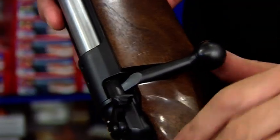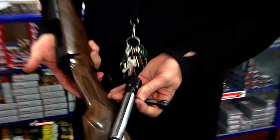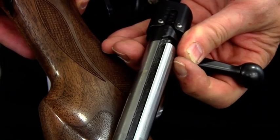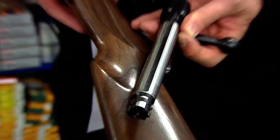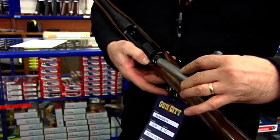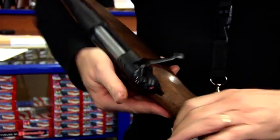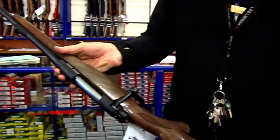Do you want me to open the bolt on that bad boy? What do you reckon with Lee Enfield and Mauser — which was best? German Mauser. And they used them in the second World War as well. K-98, isn't it? K-98.